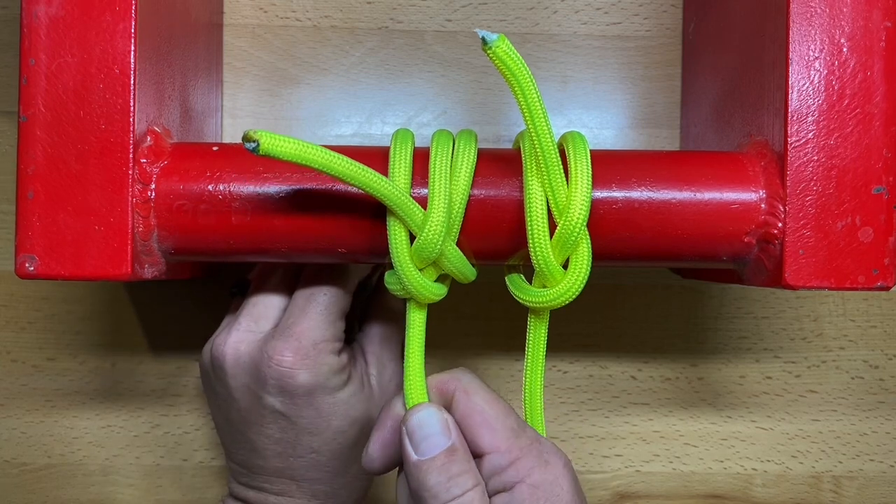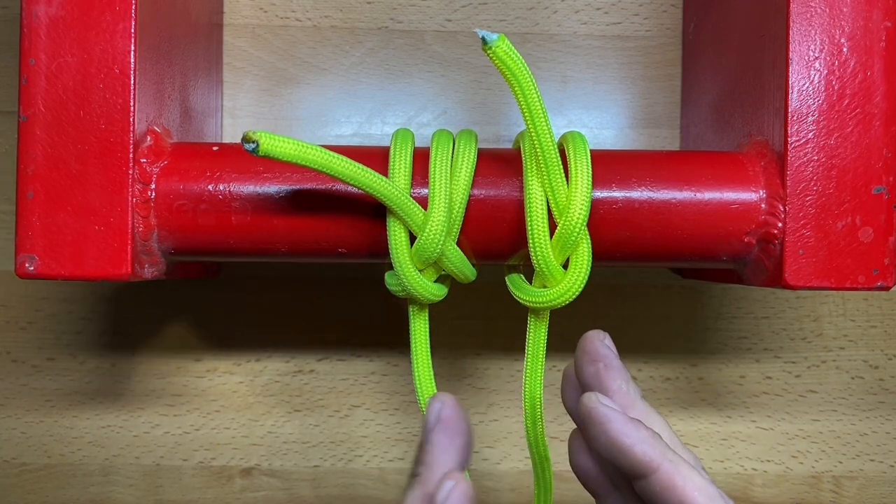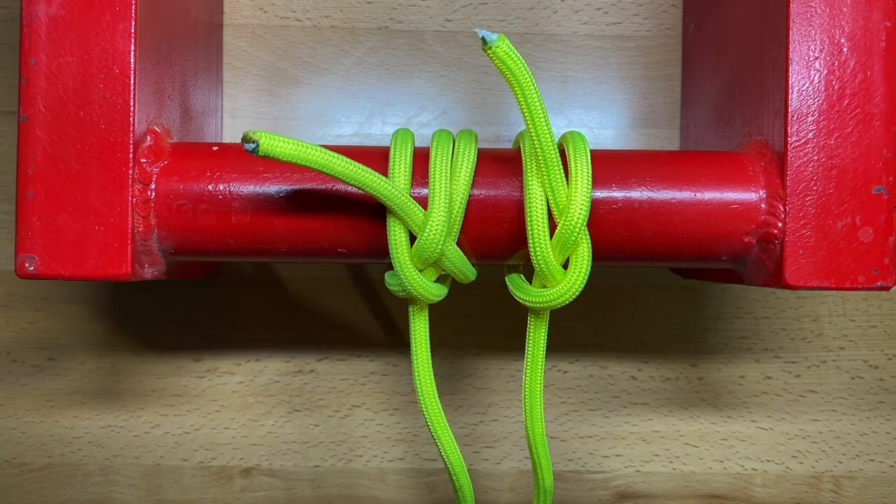The snuggle hitch basically takes the best characteristics of the spar hitch and incorporates them into an adapted clove hitch, which is a fantastic knot. So this is the snuggle hitch, and as a little bonus, that's the spar hitch.